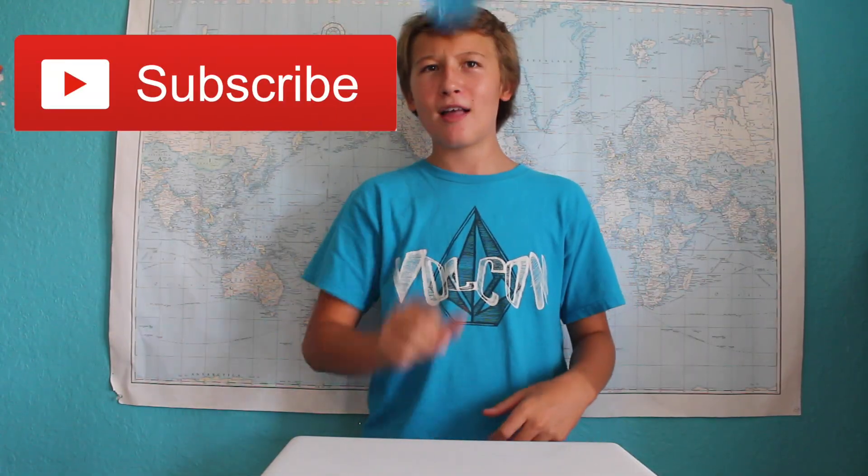Thank you so much for watching! If you enjoyed watching this video as much as I enjoyed creating it, then please leave a like or subscribe. Thanks!